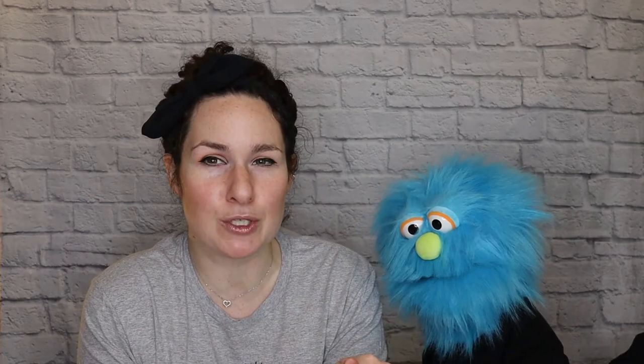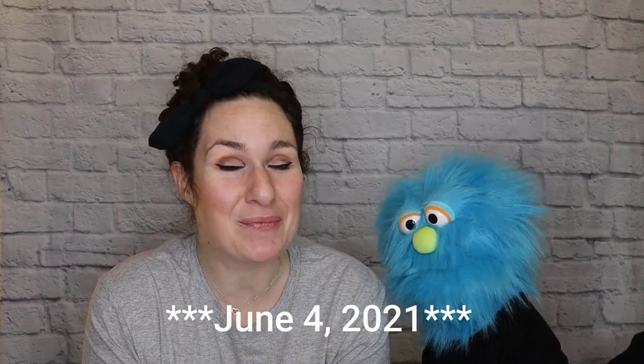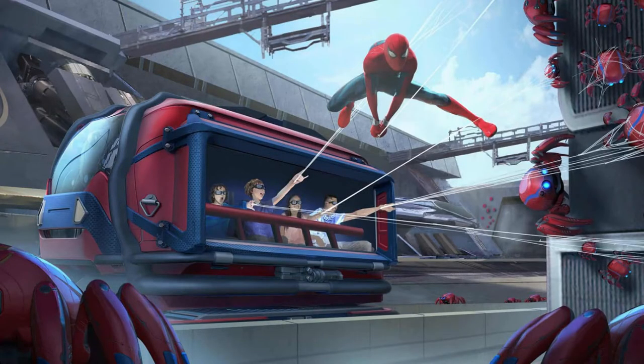Web Slingers is on the new Avengers Campus, which premiered June 2021, so it's really new. You sit in the ride vehicle and you get to be Spider-Man — you shoot webs! It's kind of like Toy Story Mania, where you shoot and get points. You're going after the spider-bots and see what your score is at the end.